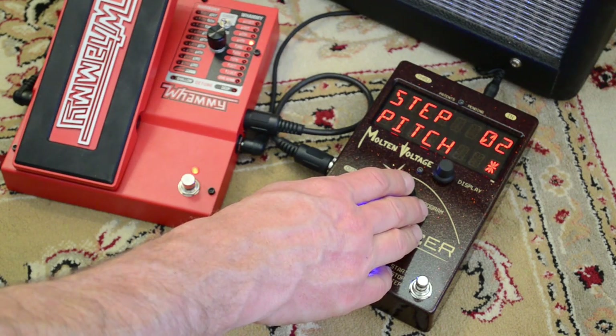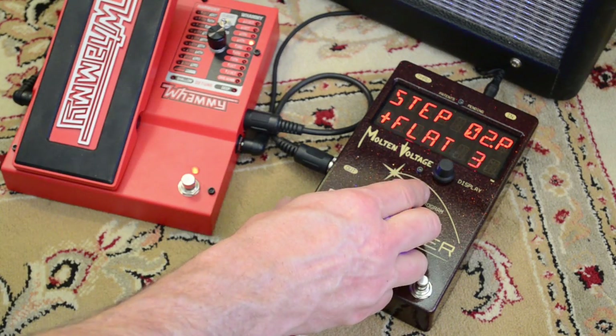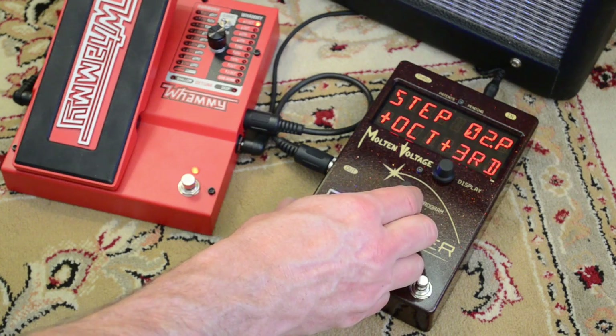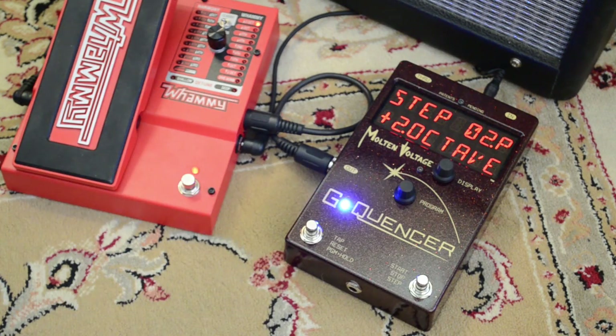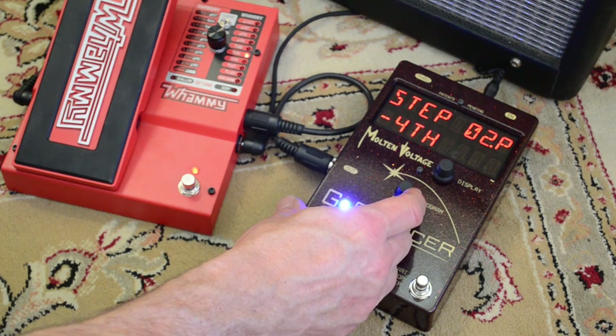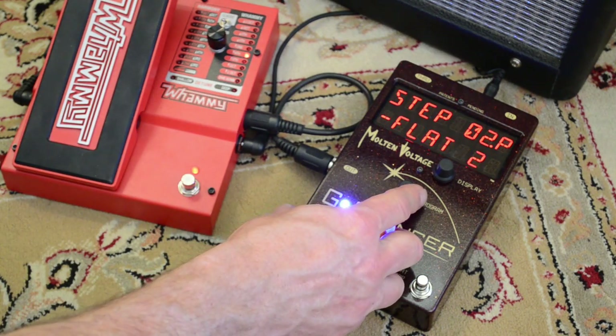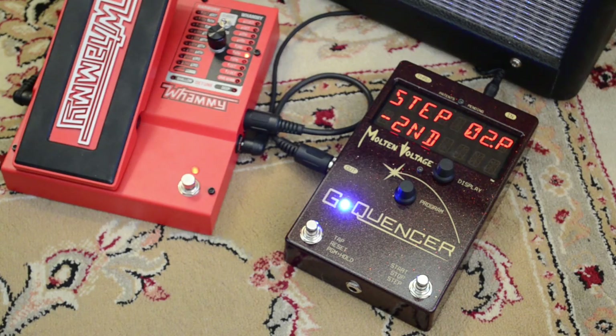We'll do a pitch shift on the second step as well. I'll play a note on the guitar and turn the knob so you can hear how the pitch shifts and preview that step. It goes all the way to two octaves up, then loops around if you keep going with the knob. This is two octaves down. Back up to unison — for the second step we'll do a second down, which is two half steps down.